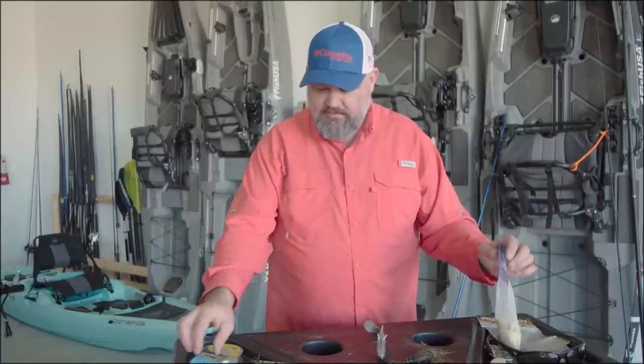So guys, that's one of my favorite lures that I think a lot of people have lost touch with — the old-fashioned tube. Fish a tube, play with it, modify it. If you hang up too much, change up the way you rig it. If you don't hang up enough, you're not fishing in the right spot.